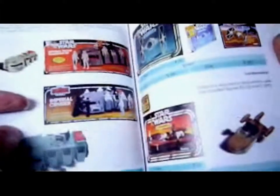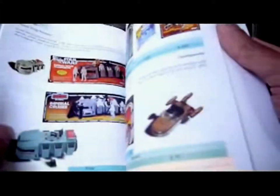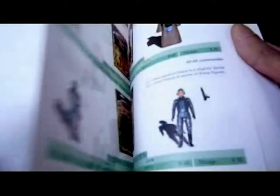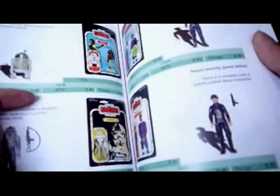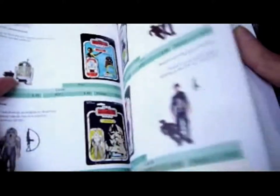The Troop Transporter playset, the TIE Fighter, the Sonic Speeder, the Jet Remote Controls, Empire Strikes Back cards with nice figures, and then the Palitoy R2-D2 sensor scope.